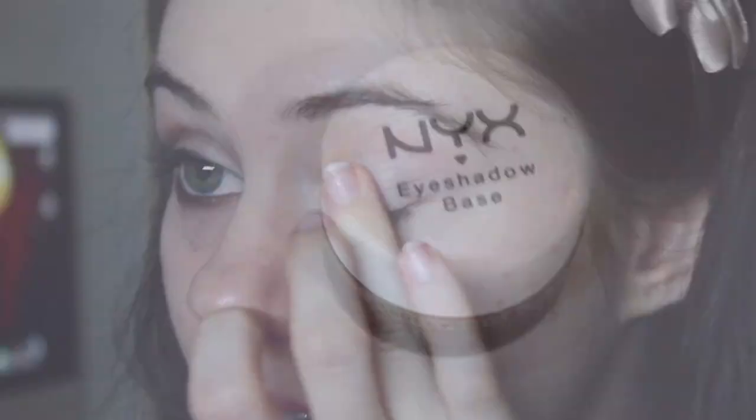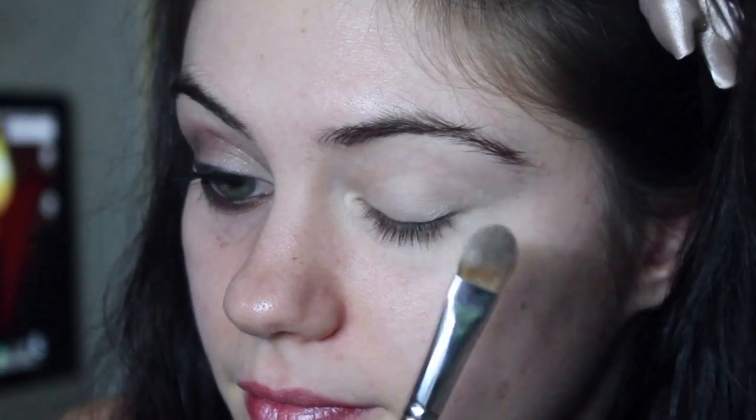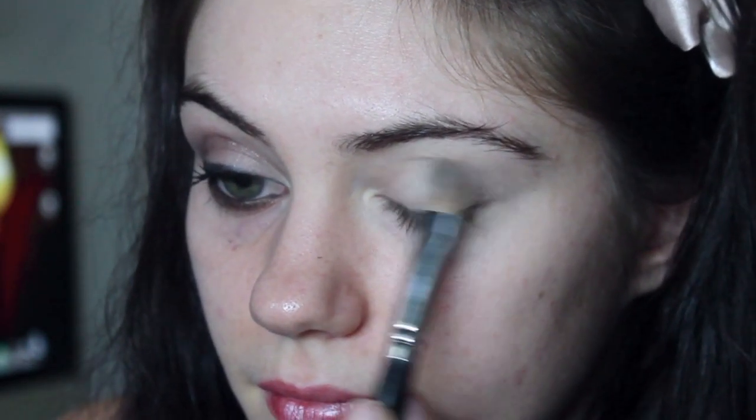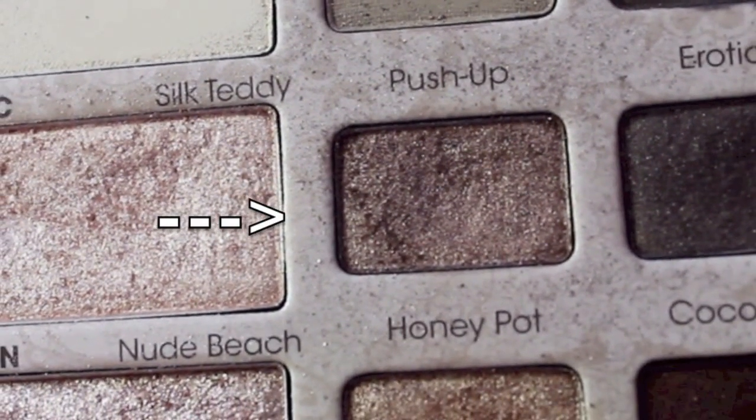First thing I'm going to do is grab our eyeshadow base and apply this all over our eyelid. I'm going to grab my flat brush — this is by Sigma and it's the E60 — and take a white eyeshadow and pat this all over our eyelid. I'm going to take this color from my Natural Two-Faced palette.